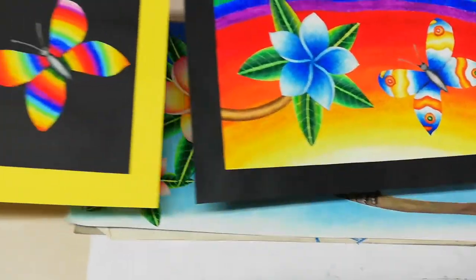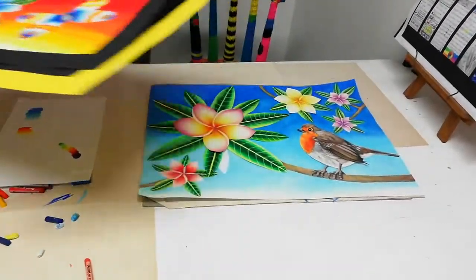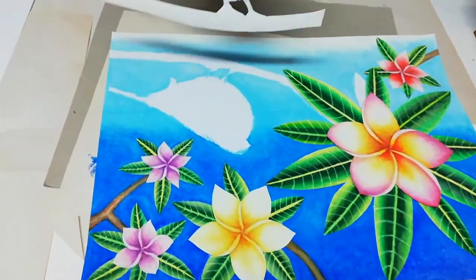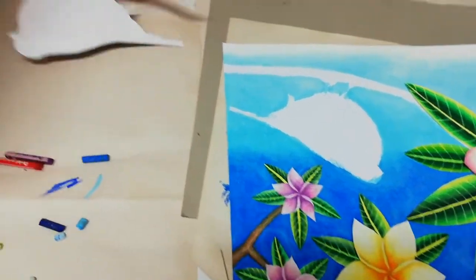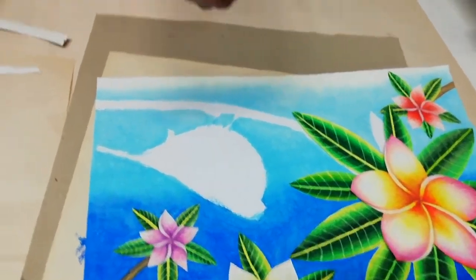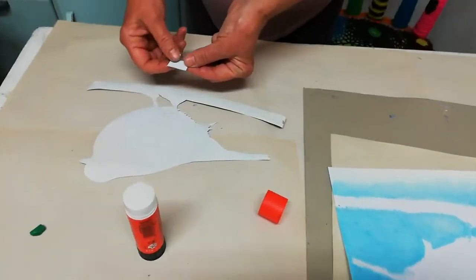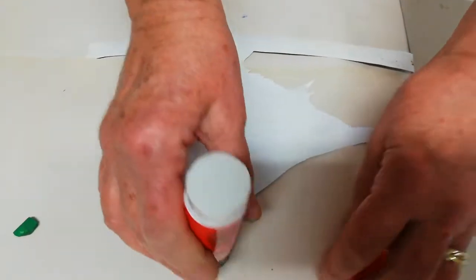Now let's go back to assembling our collage. I've stuck down quite a few leaves already, but I want to show you with the bird — I know we cut through the branch there. What you can do is take a little piece of paper, put some print on it, glue it, and then connect the two pieces of the branch by the branch there.